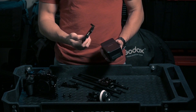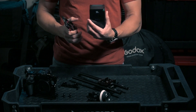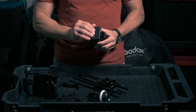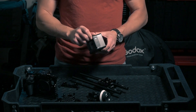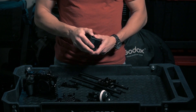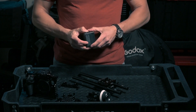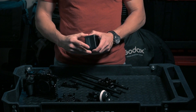The next part consists of two pieces: a SmallRig V-mount plate and a SmallRig battery, which is currently at 98% charge. I absolutely love this battery because it has all the connections I need. They just came out with a new Pro B99 Pro that has even more connections, is more powerful, and has bigger capacity — I'm going to upgrade to one of those as well.